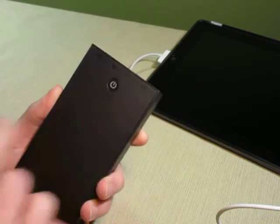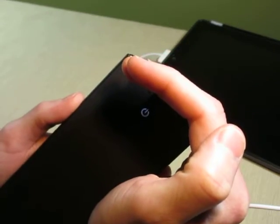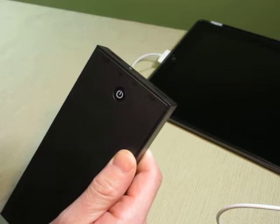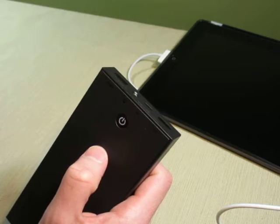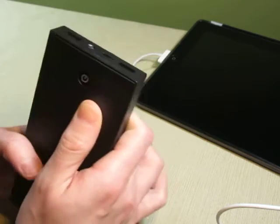The power button is located on the bottom of the unit. It lights up white to indicate that there's about 70 to 100% charge remaining. The light will turn green when it's between 30 and 70%, and then it turns red when there's less than a 30% charge remaining in the battery.